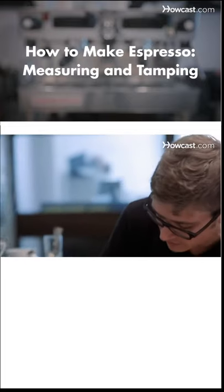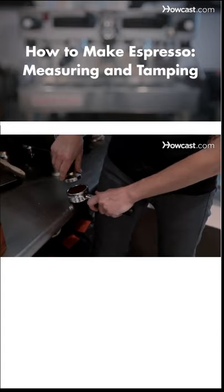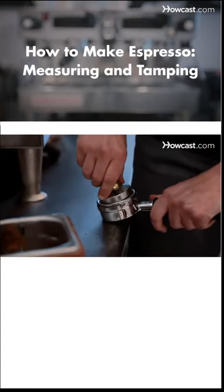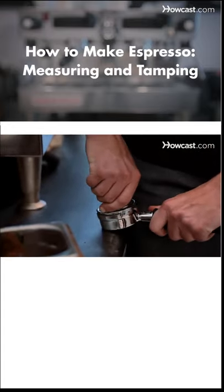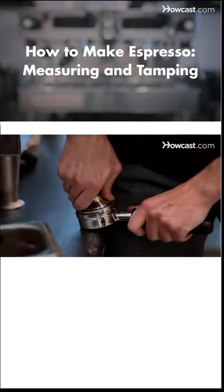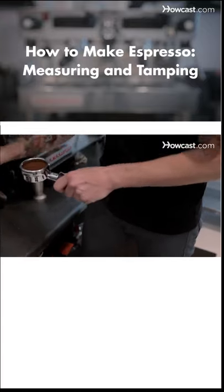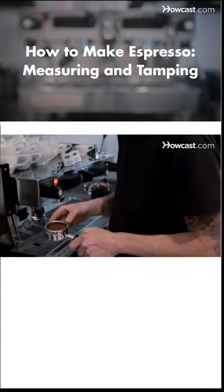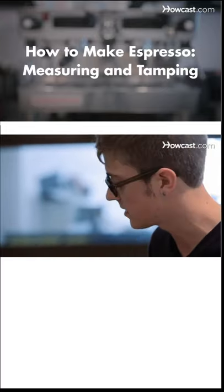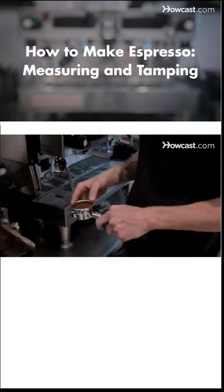If you've measured the correct amount of coffee, the final step is tamping. This is a lot simpler than some people make it out to be — you just want to be even and consistent every time. I like to do one tamp lightly, then a slightly harder tamp, and then a small polish at the end. You really don't need to get too fancy with it. Again, you just have to do the same thing every time to get the same result. And that's how you measure and tamp.